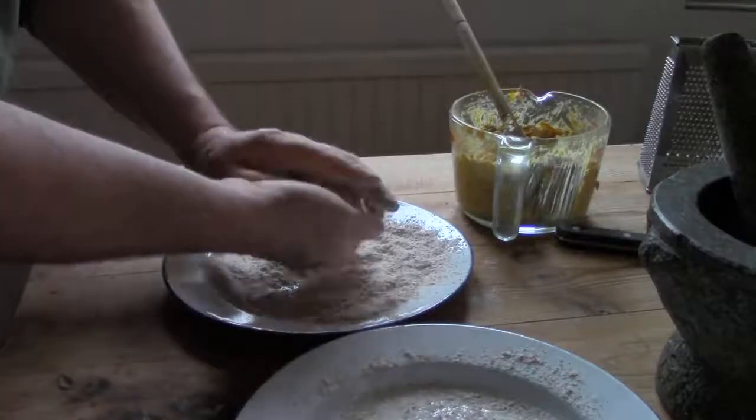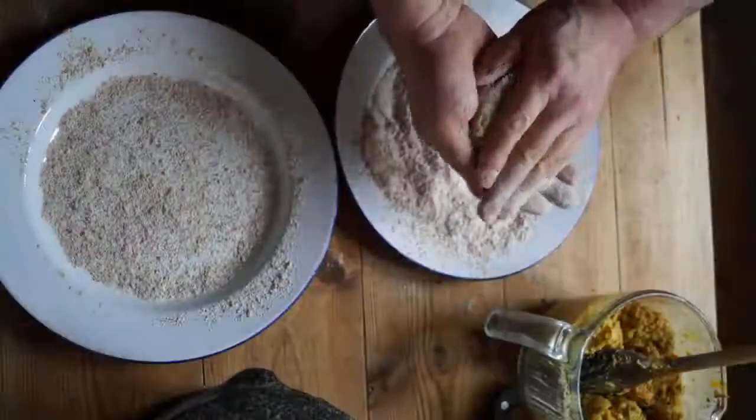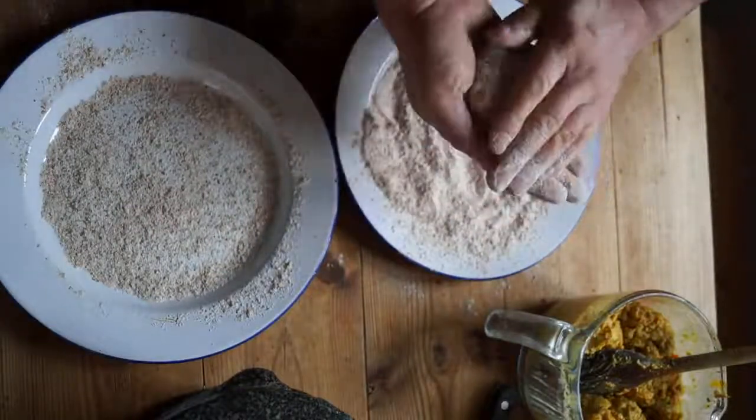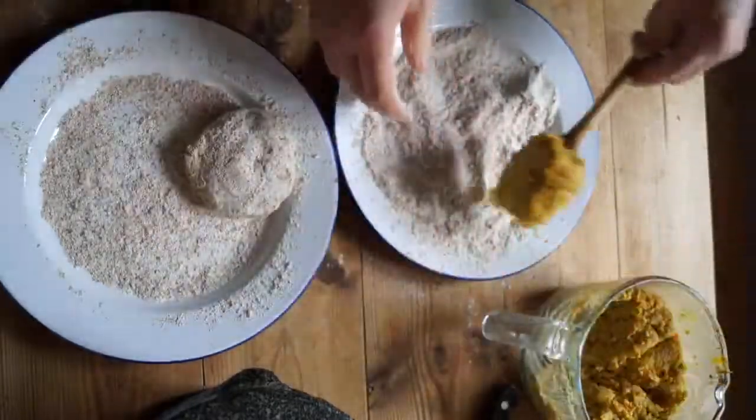With your thumbs slightly bent, with the thumb on one hand just below the wrist on the other, squeeze the mix between your palms. Then rotate a third of a turn and repeat over and over again until you have a fairly flattish, rounded, hexagonish shaped burger.